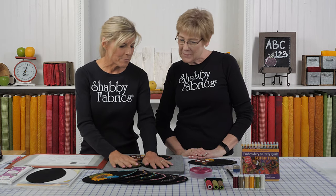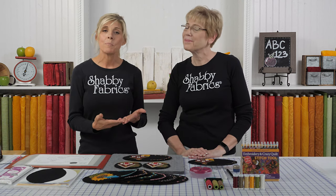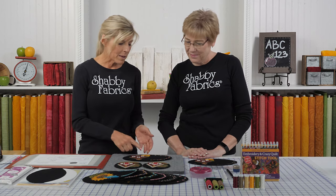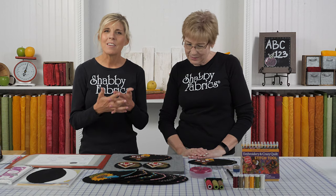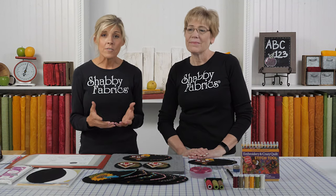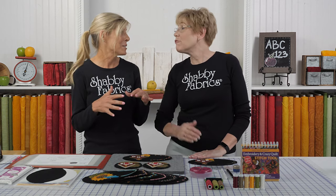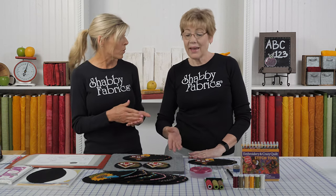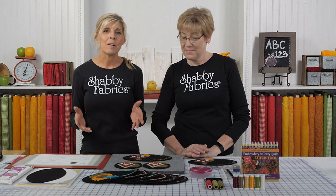With the mug rugs you get two in your kit, but with the mug mats, because they're larger, the kit will make one. I love this hand dye — I just love that part of it. If you're new to the series, we started this several months ago. You'll want to jump back to the very first month, which was March. Actually it was February when we did the first one, because we always bring these to you the month before so you have a chance to make them and display it for that entire month coming up.